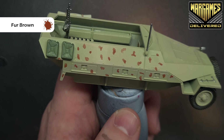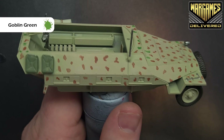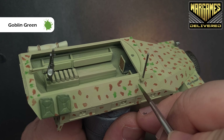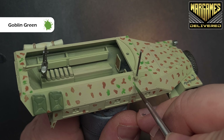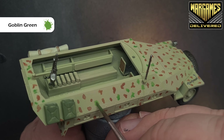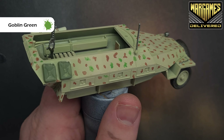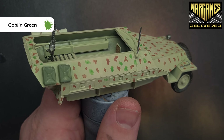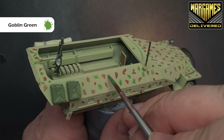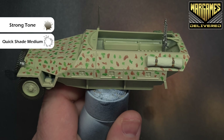With the brown down, we need to add the green. The color we're going to use is Goblin Green — similar kind of thing, just painting on little patterns in between all the brown bits. Don't worry too much if two green bits end up together; just work your way around and get that painted all over the model. Take your time — this does take a little bit of time but it should be something you enjoy because it's fairly unique.